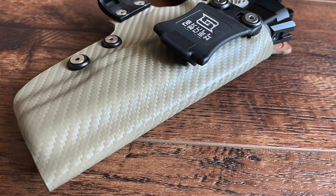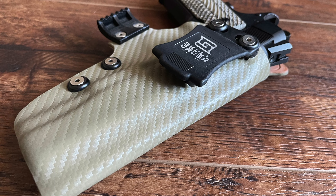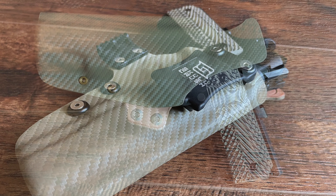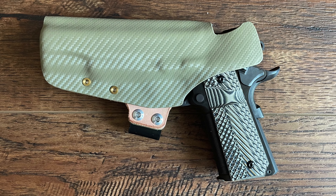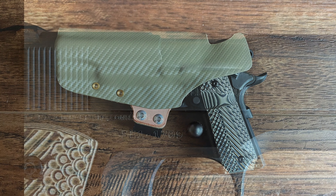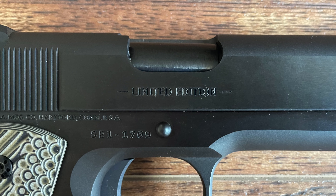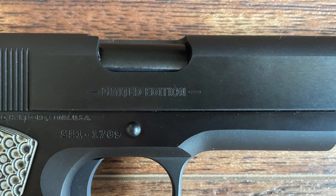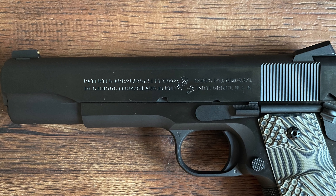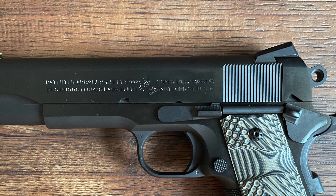Its construction is all steel, adding to the gun's heft and contributing to recoil management, a feature appreciated by shooters looking for both precision and power. The Limited Edition Series 70 is almost true to the classic 1911 design with minimal embellishments. Its slide and frame are kept clean, with only modest roll marks to indicate the model. The Limited Edition designation is subtly engraved on the right side, while the left side bears the iconic Colt roll marks.